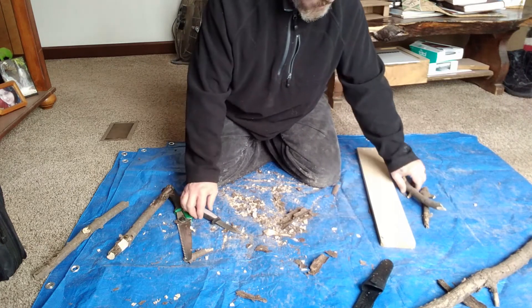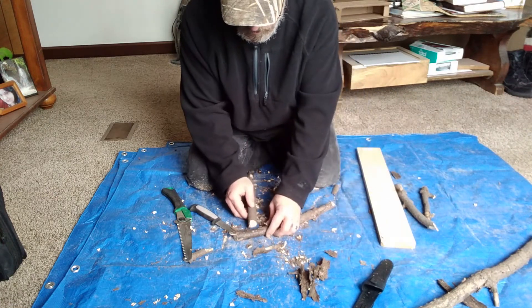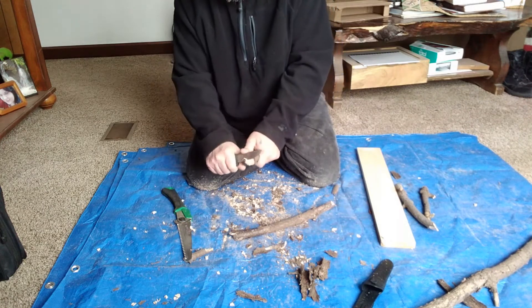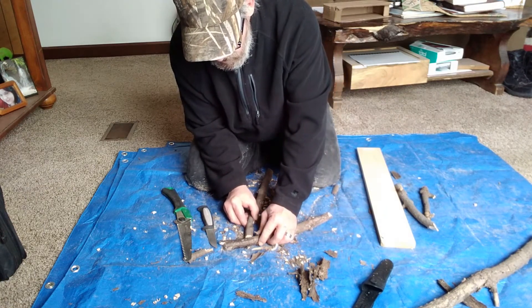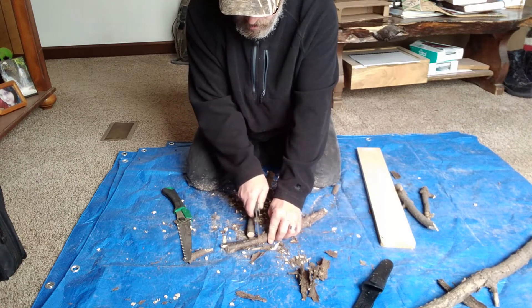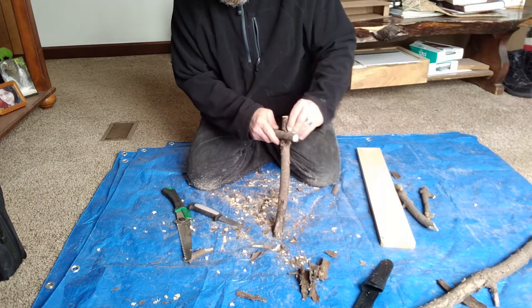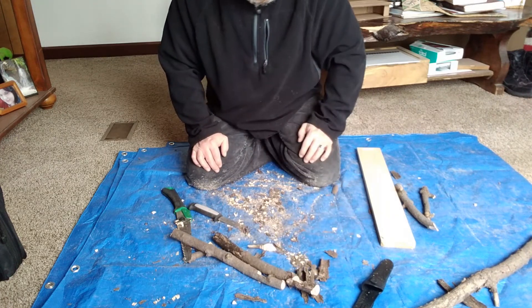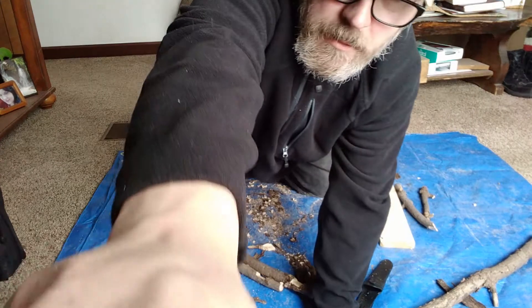So again, just mark where you want your notches to be. Look at it, pay attention, and then mark them out with your knife — gives you a starting point so you're not going in blind or having to continually redo it and get new sticks. I don't know if any of that made any sense, but there it is. I've got to put a shelf together and do some other things. Thanks for watching — we'll see you in the next one.